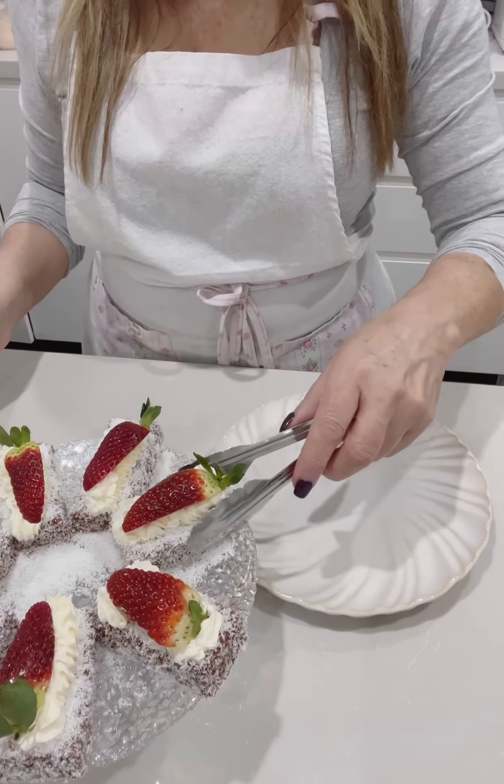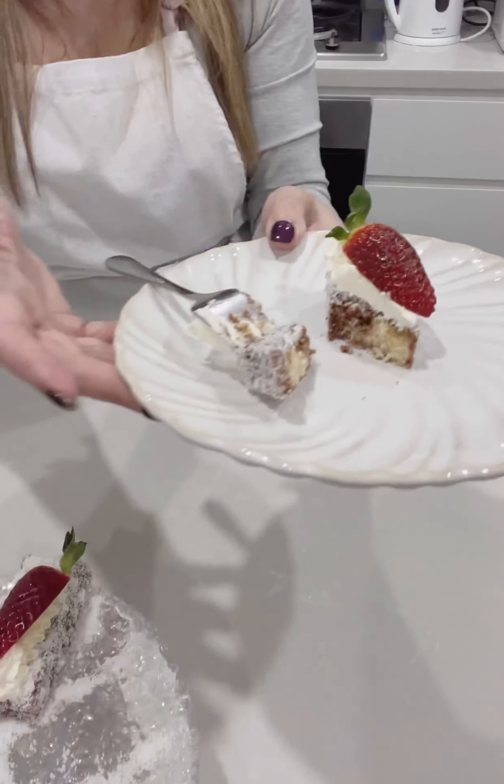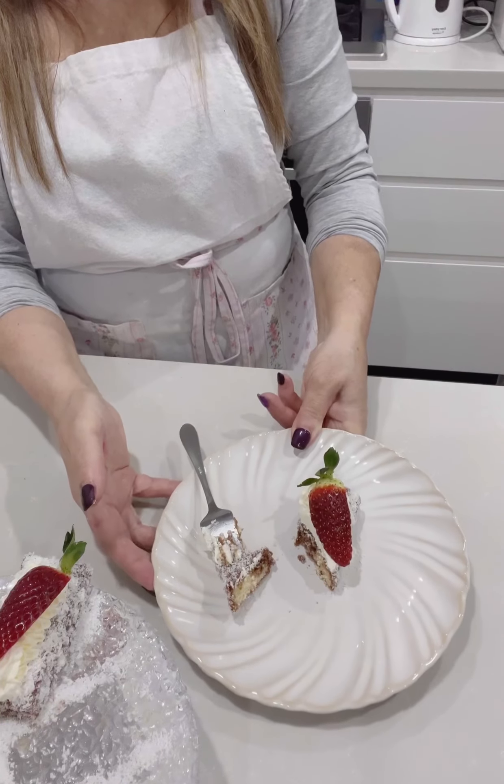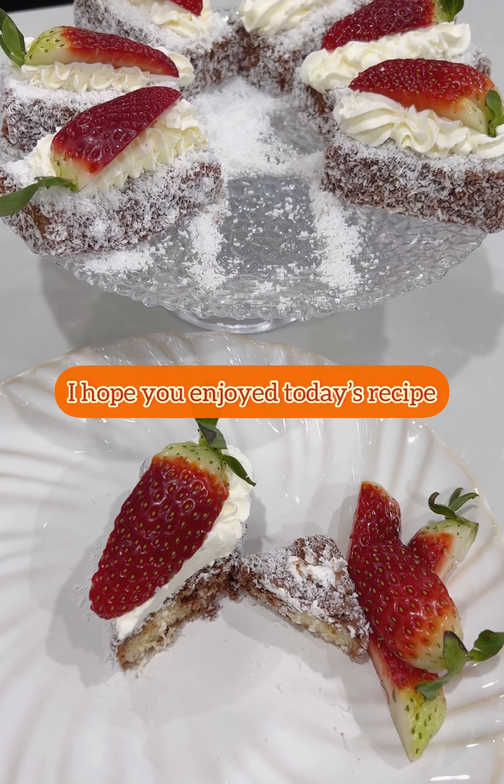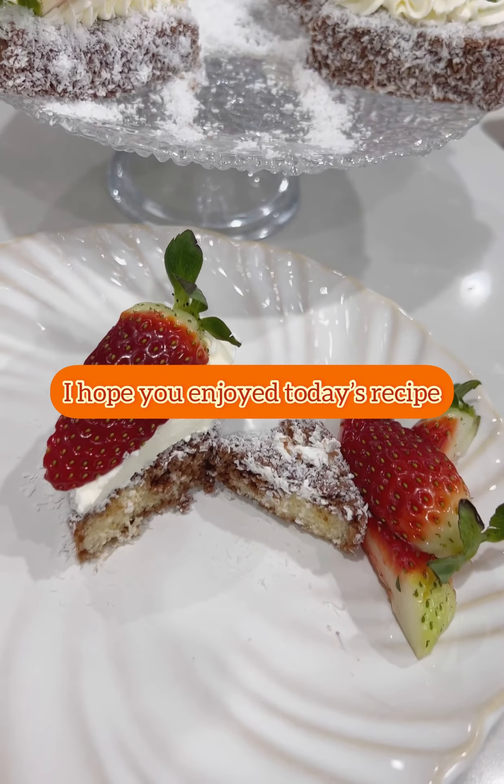Let me cut one in half to show you what it looks like inside. So soft and spongy and airy and light — you can see the jam in there. Look how light and fluffy it looks — absolutely delicious and not too sweet either. I hope you enjoyed today's recipe and thank you for watching.